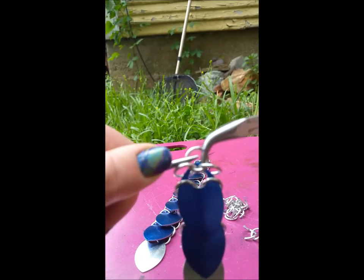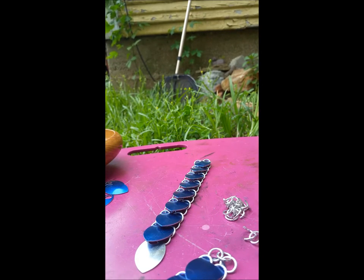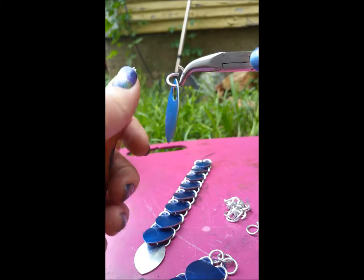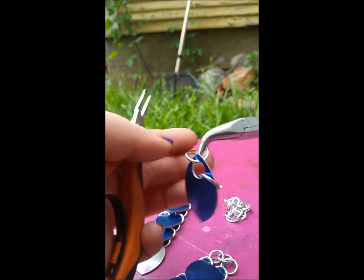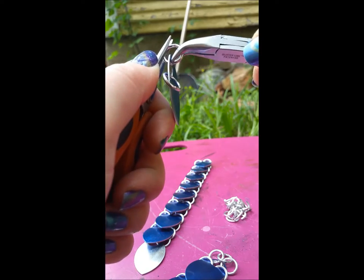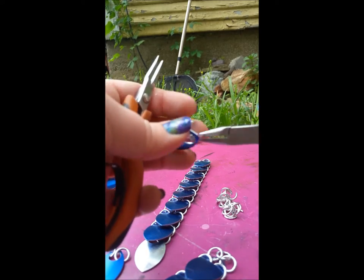An alternate method of doing this would be to take your scale and hook and close two rings through the center, and go through and do that to all of your scales first.